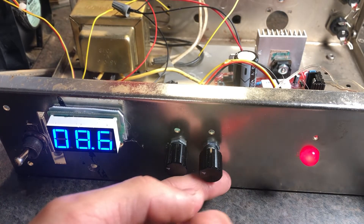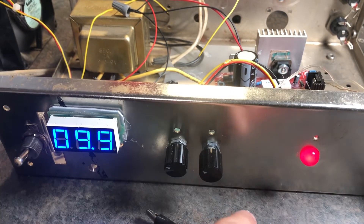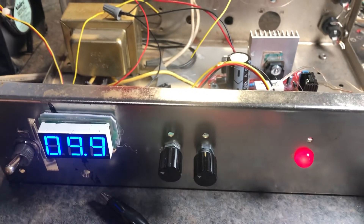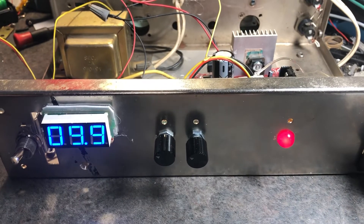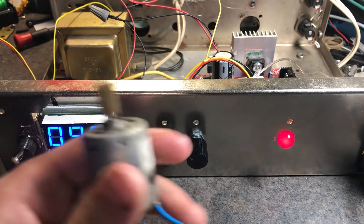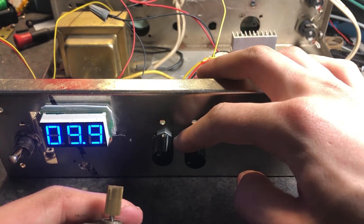It works very well. I can bring the voltage all the way up. Let's test some stuff — I put these alligator clips on. It's at 9 volts and you can hear the fans going down the higher the voltage I go.